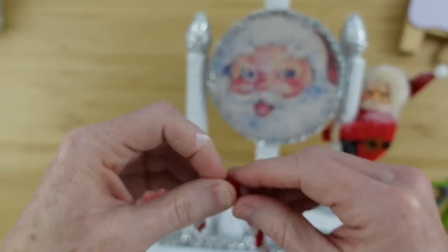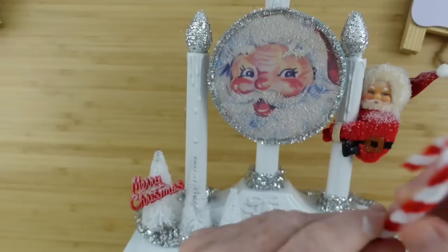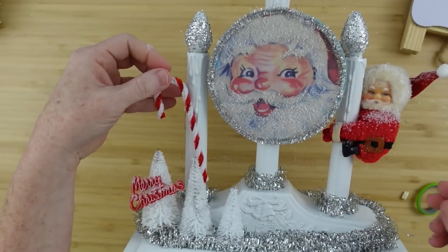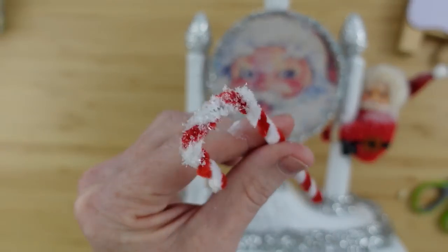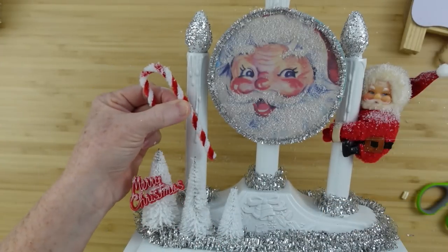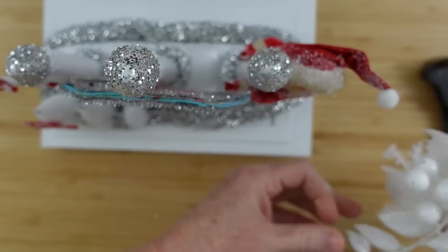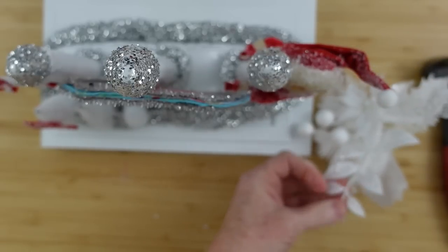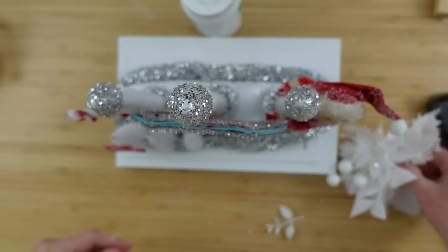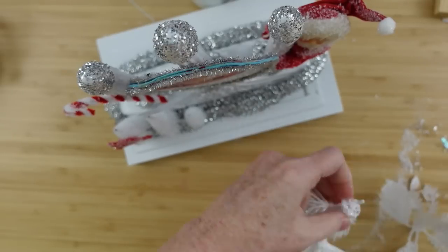I'm going to take this little cupcake pick and cut it off — it came off easily with my wire cutters. I'm going under each letter so it has a little more curve like the rest of the letters. Rather than the other candy canes, I want to use this chenille piece — the same material Santa has on him. I frosted the top like I did with everything else, then added a little hot glue and put it down on the other candle.